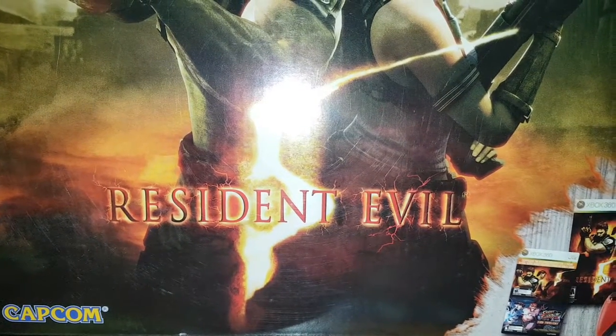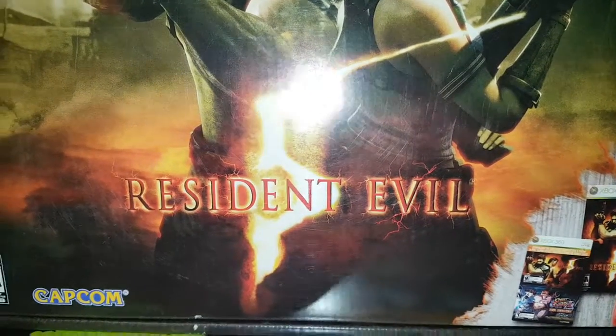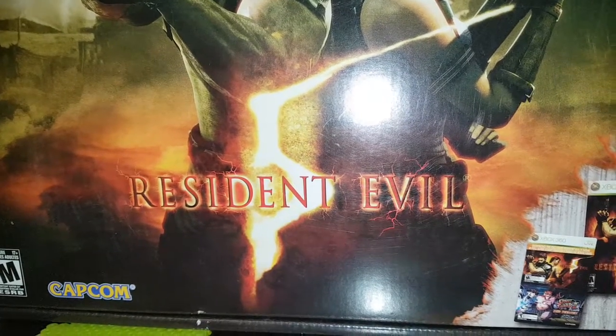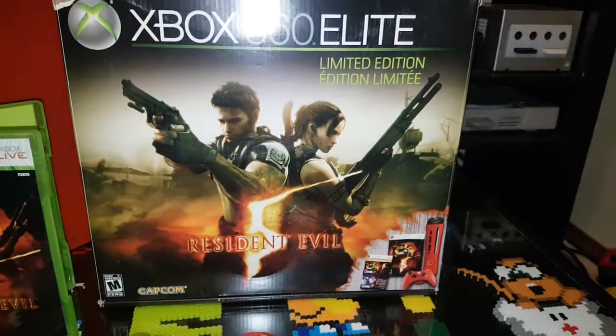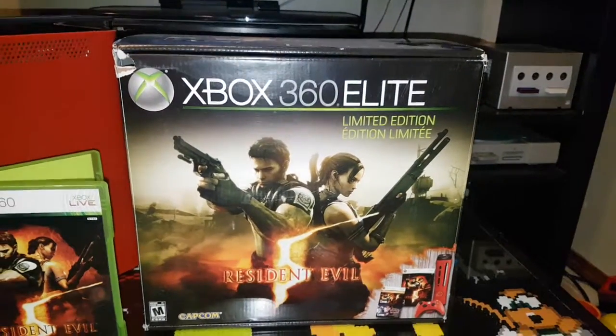Hey everybody, Console Collector here. Today we're gonna take a look at Resident Evil 5 — not just the game, but a little lesser-known console: the Resident Evil 5 Xbox 360 Elite limited edition.